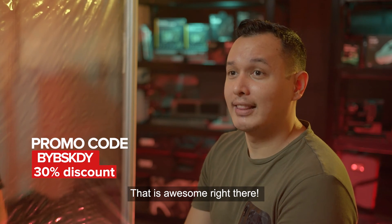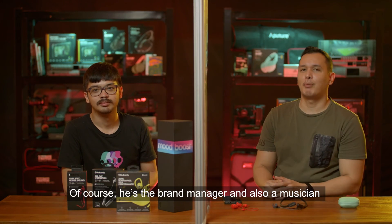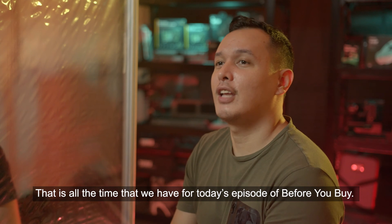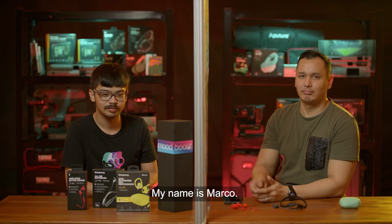That's awesome! Thank you very much to Paolo Agudelo of Skullcandy — brand manager and musician, so he definitely knows what he's talking about. That's all the time we have for today's episode of Before You Buy. My name is Marco — see you later.